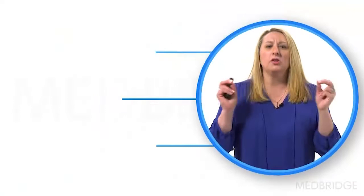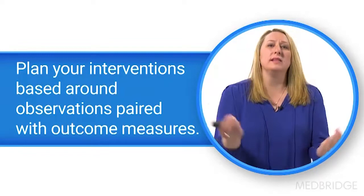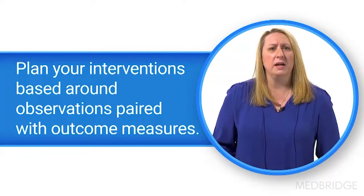So we really want to think about what's the functional task they're having a hard time with — that was the video we observed. What did we see? Then we do the outcome measures to test what I think it is, and then what do my outcome measures tell me it is, and then I know that's on my list. Okay, strengthening is on my list, but I want to keep the activities as task-specific as possible.